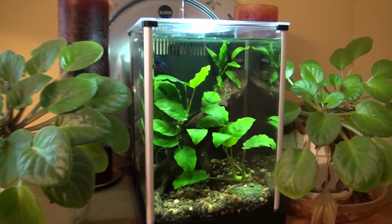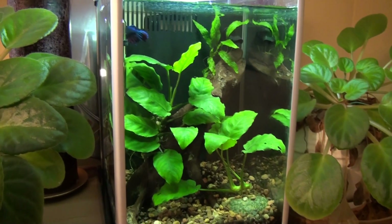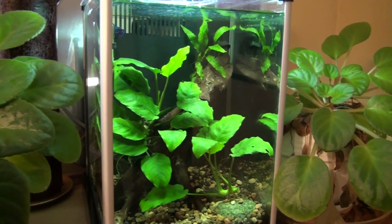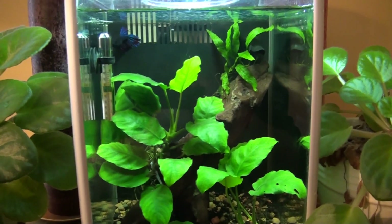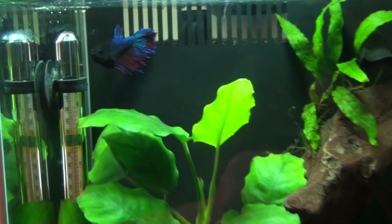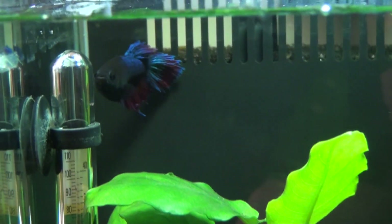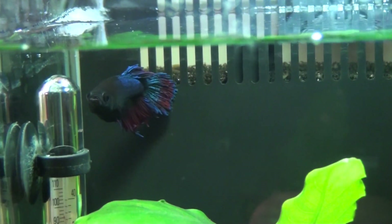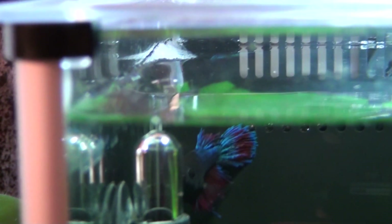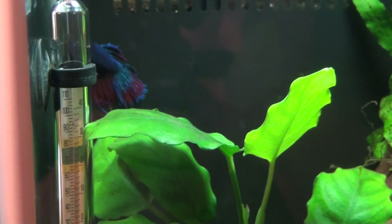Now the Spec has been set up for a few days. The water's been tested and everything's nice, so I added a betta. He's kind of hanging out in the back right now. He seems to be doing alright. There's a lot of flow in here, maybe a little bit more than he likes, but he is building a small bubble nest, so I know that he's happy at least to some degree.